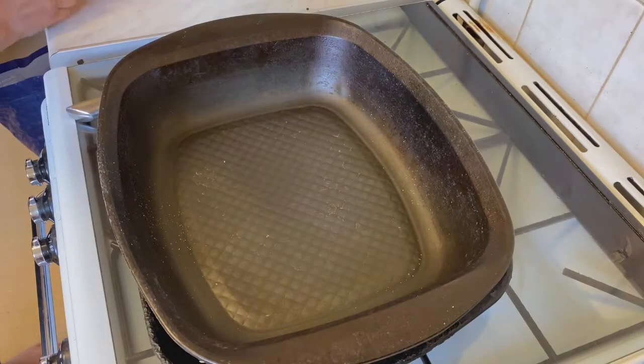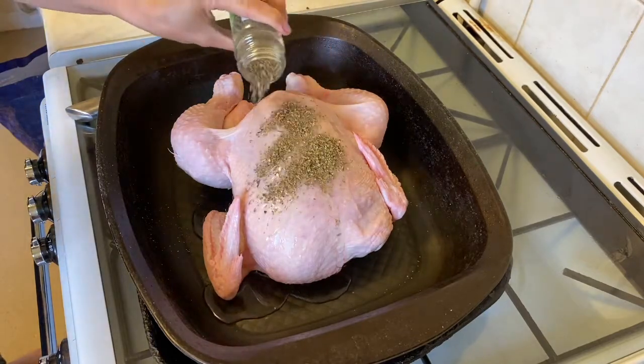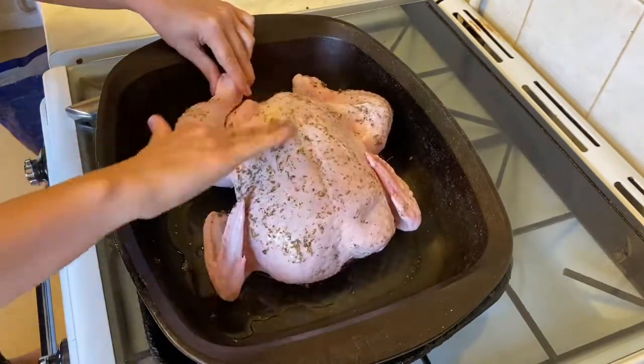Tonight for dinner we're having roast chicken. I'll pop that in my tray and put some oil and mixed herbs over, rub it in, and then pop it in the oven. I find a large chicken takes about two hours in my oven.